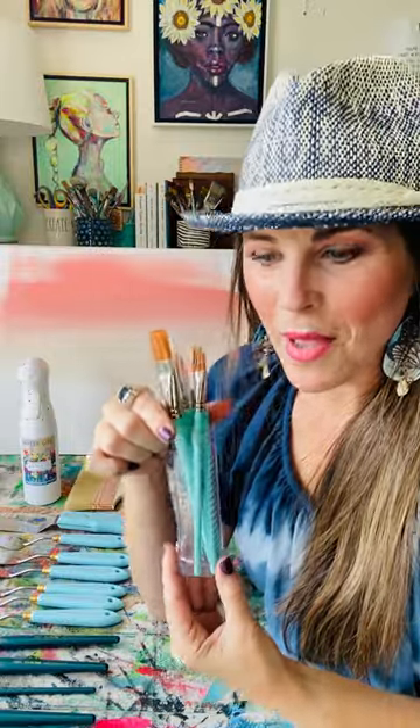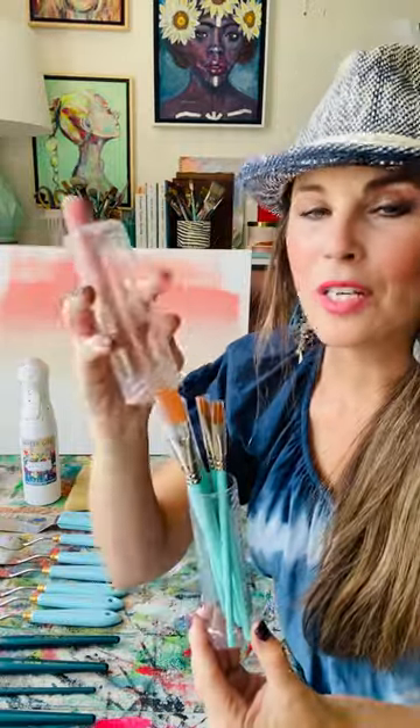Next in the lineup is our magic pack. It comes in as handy-dandy storage and protects all of your bristles.